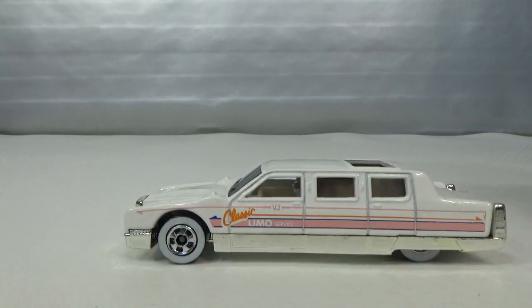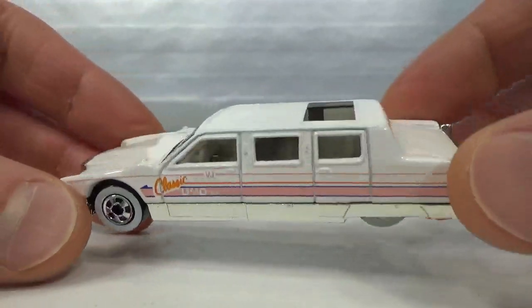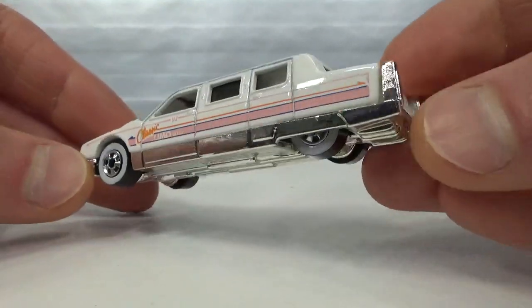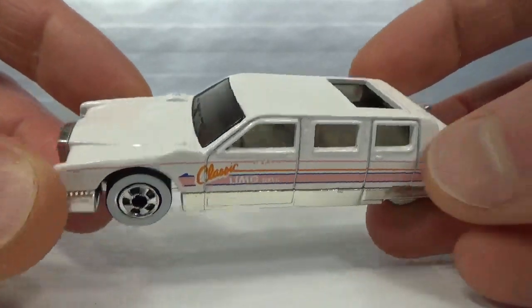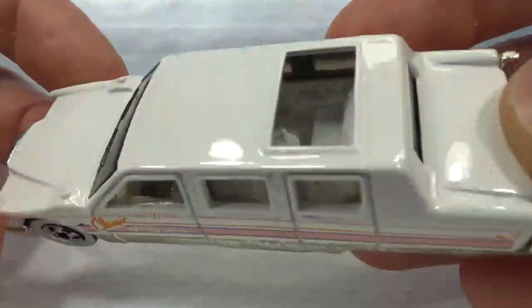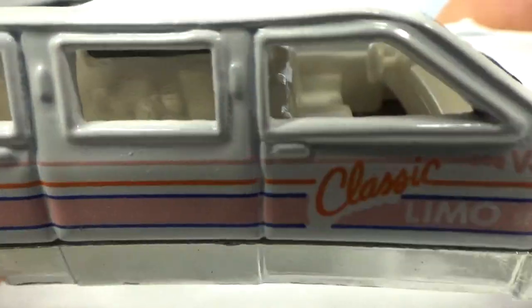Then we get to Hot Wheels. This is called Limousine, but not written in the typical way. It's a Larry Wood casting. This is the first release in white from 1991, also from my teenager collection. It's got the chrome base and the front clip, and the side is part of that chrome base. Classic Limo Service, VJ. A little bit of smoked windows, white walls on it, made in Malaysia. It's also got the sliding roof open so you can see the interior, kind of seen through the windows on the side, but it's smoked.